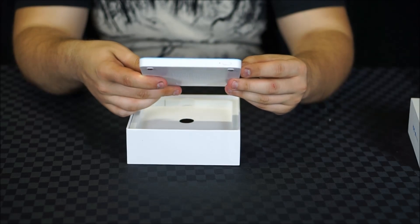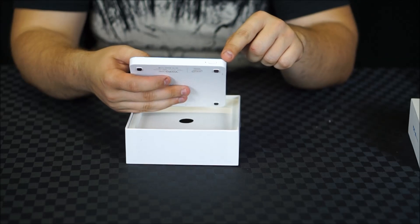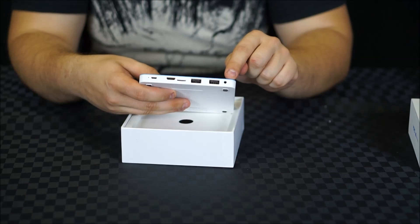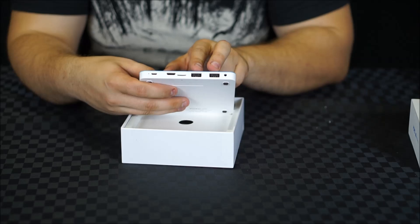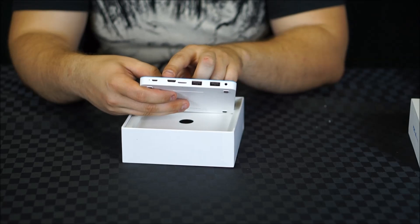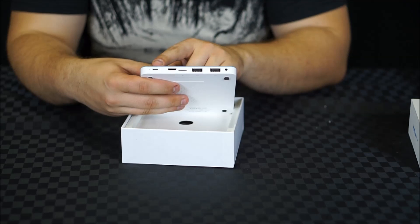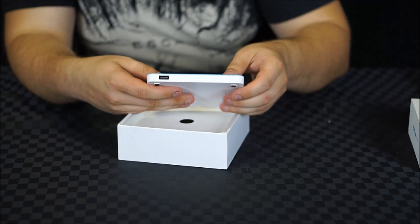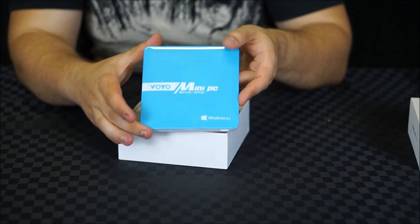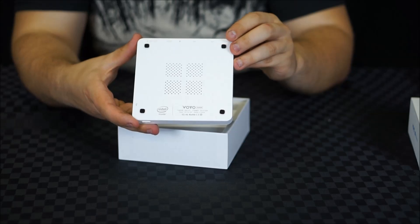The device is really really small and definitely very light, so easily portable, which is really cool. At the front of the device we have the power button and the power light. Moving around to the back of the device we have the headphone jack, two USB ports, a micro SD card slot, and mini HDMI out — which unfortunately is not particularly common so you'll have to get an adapter or a cable. We also have the micro USB power. The other side of the device has an additional third USB port, which is good to see. The top of the device simply has the Voyo and Windows 8.1 branding, and underneath is some additional ventilation and some raised feet.